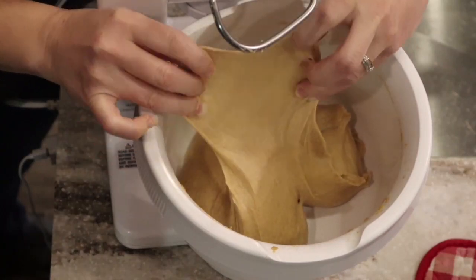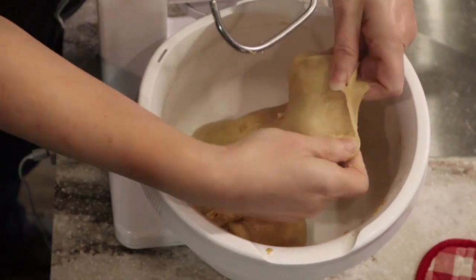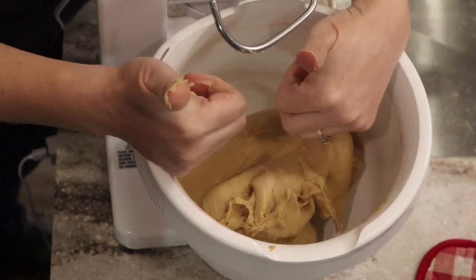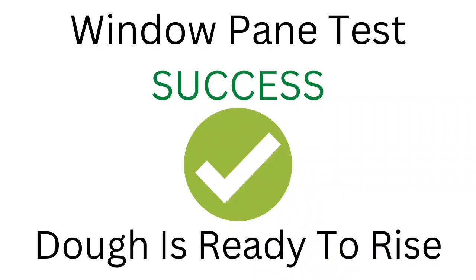I've talked before and have a little short video about the windowpane. I've shown that if you knead longer with fresh-milled flour, you want to knead until you get the windowpane. There's been some controversy — people saying you're kneading too much, or I can't get the windowpane to develop — just all kinds of comments and questions. I wanted to clear some of those things up and give you some tips on what you can do if your dough is not reaching the windowpane.